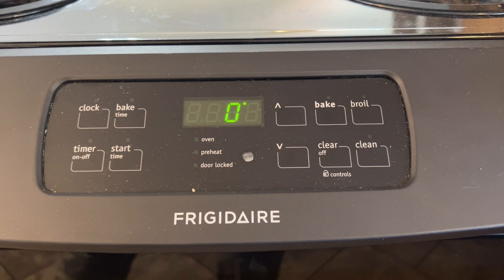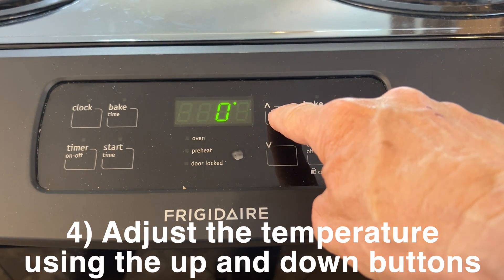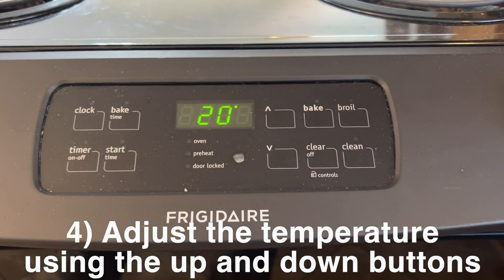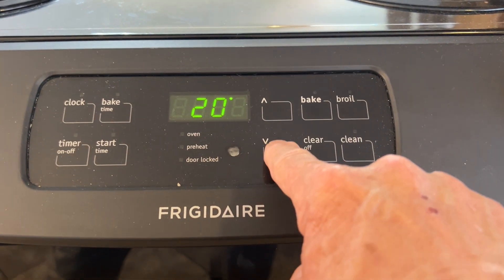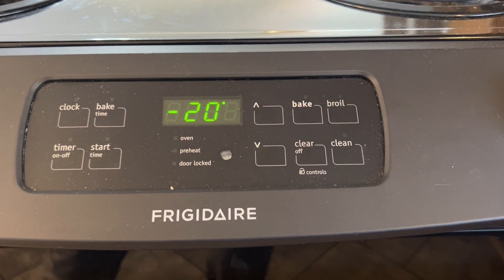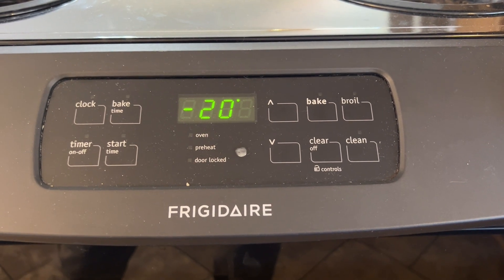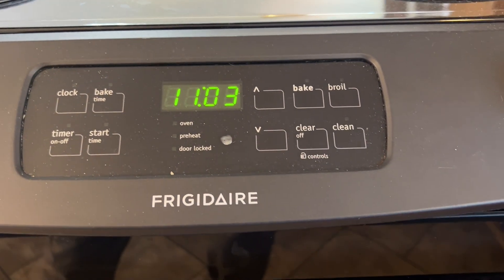Then you use the up or down arrow to calibrate it. Let's say you want to raise the temperature by 20 degrees — you push that up arrow four times, get it to 20 degrees, and push the cancel button and you're done. If you need to lower it, then you push the down arrow to 10, 15, or 20 degrees, whatever you need to lower it. Push cancel and the oven is calibrated.